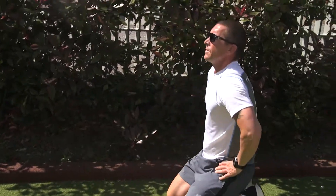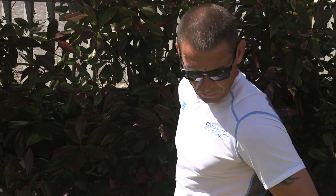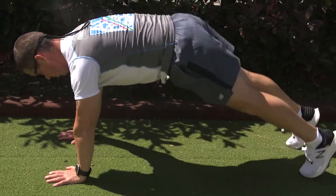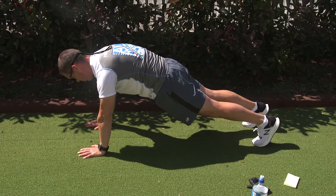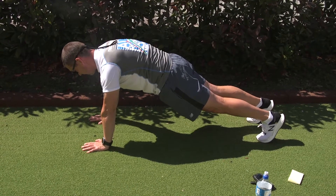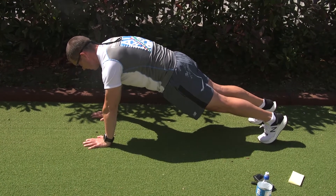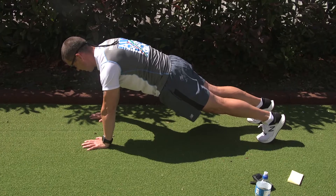In five more seconds, we're going to get to the plank position for 20 seconds. Let's go — in three, two, one. Try keeping your body locked out as tight as you can. Squeeze everything, squeeze your core. Breathe through it. Ten seconds gone. I'm going to count this down — stay with me. Five, four, three, two, and one. Excellent stuff, well done guys.